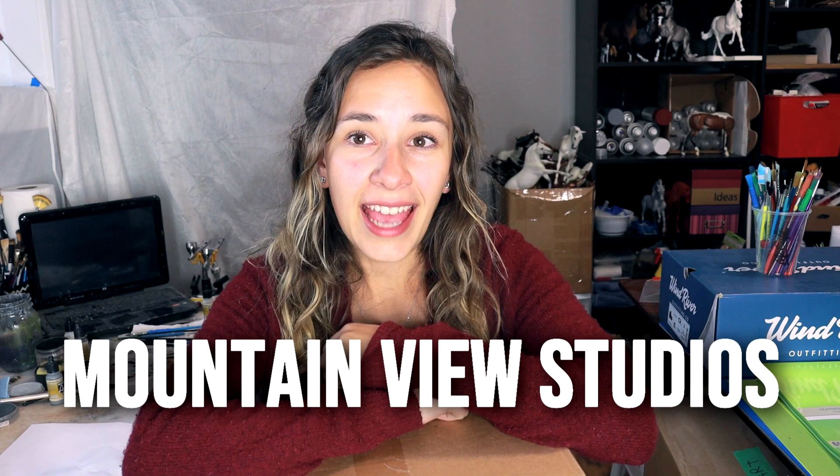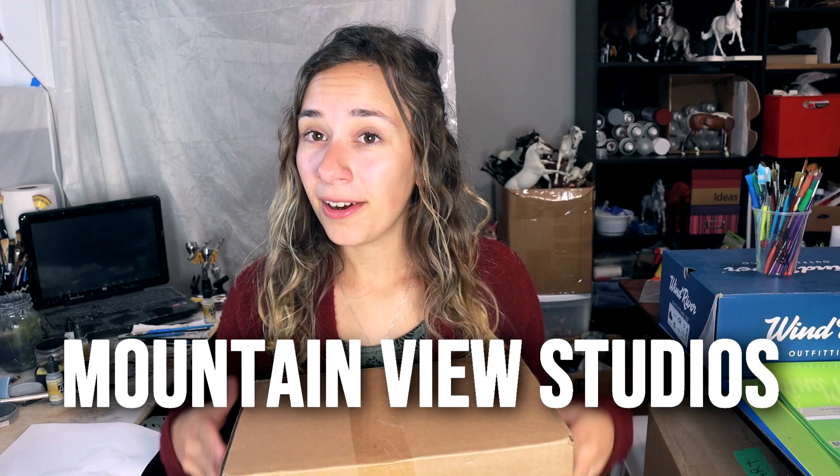Hi there, it's DJ B and in this video I have a very special unboxing. This video was in fact sponsored by Mountain View Studios. They are a casting company located in Greenville, Tennessee. They have sent me one of their resin model horses to unbox on camera for you guys.